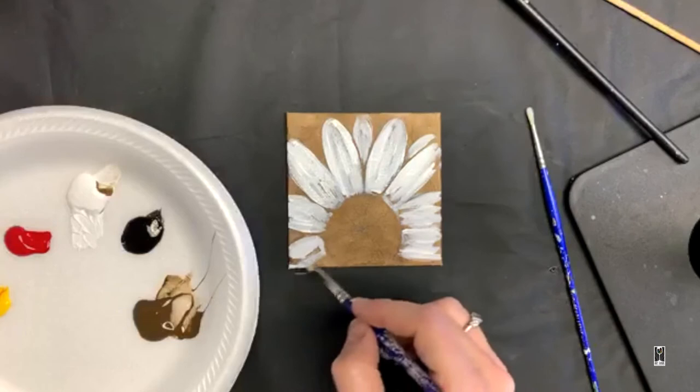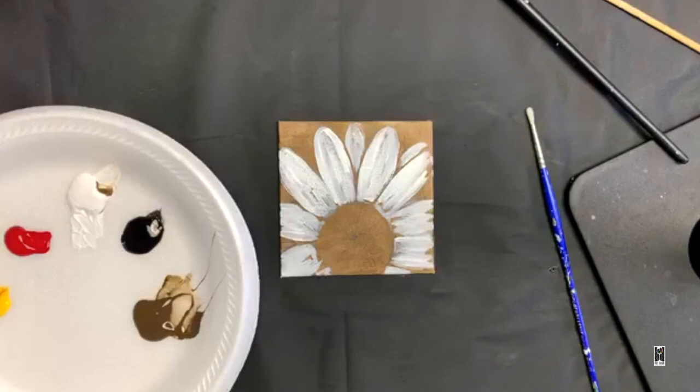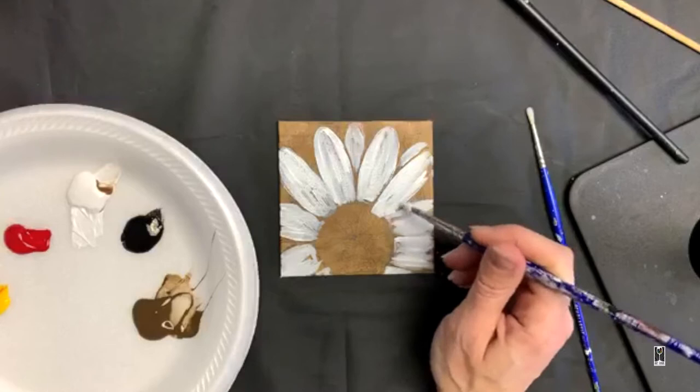All right, so let's just get this finished up — a little white in there. Now this is a very big center. I don't know if daisies have this big of a center compared to their petals, but that's okay. We could either make the inside of our petals longer like this and shrink down our circle, which I think I'm obviously going to do.